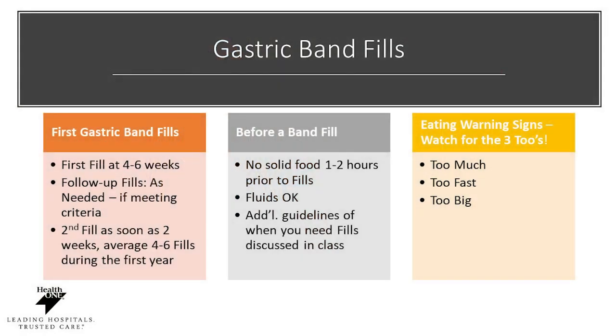If you've had a gastric band, you will require a band fill, typically done at four to six weeks after surgery. Your second fill will be done on average two weeks after that, and you will maintain four to six fills during the first year. Before you get a band fill, make sure you have no solid food for one to two hours prior, but liquids are okay. After a fill, be careful of eating too much, too fast, or taking too big of a bite, as it can make you feel uncomfortable. Band adjustments may be needed over the course of the year, so reach out to your doctor's office to assess what is appropriate for you.